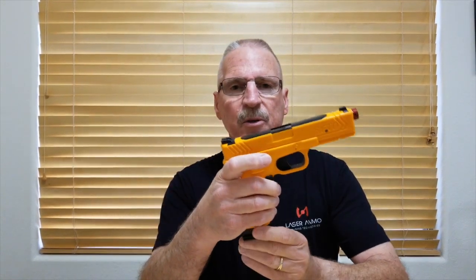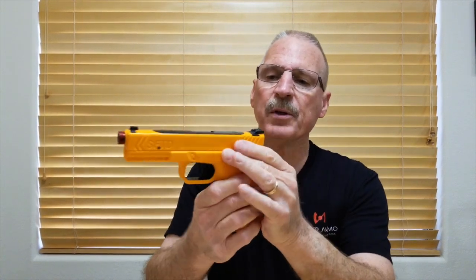It has a removable weighted magazine that's ambidextrous, so it can be removed from both sides. It also has a three-dot sighting system — realistic sights that carry over when you do this in your classroom to live fire instruction.